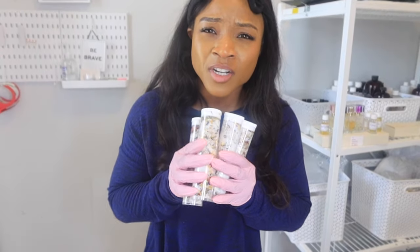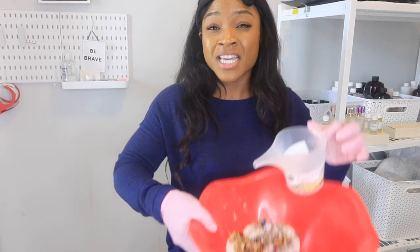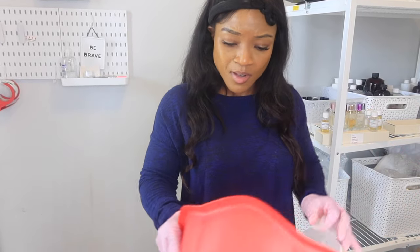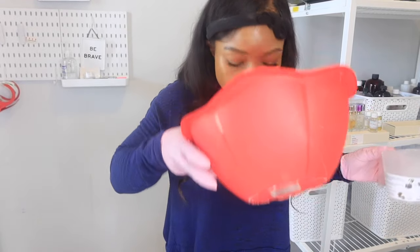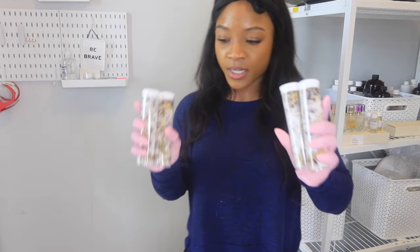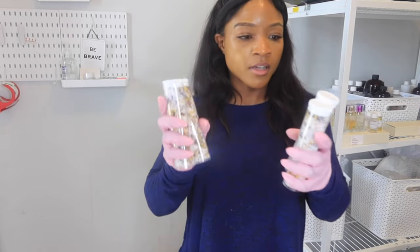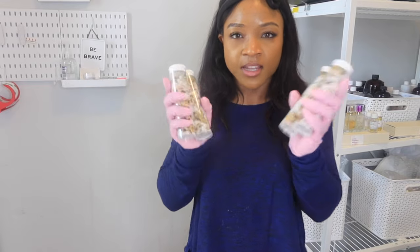There's extra, guys — there is literally extra. I could sell those four, and then take one to date night — you know, for me, myself, and I. This kit is jam-packed with everything you need. Here we are with the bath salts of my life — I'm super excited, I just need to label them as the last step.